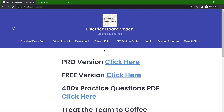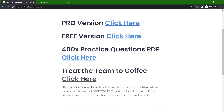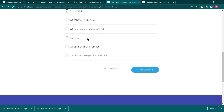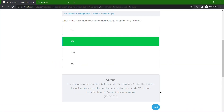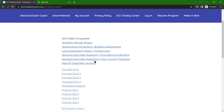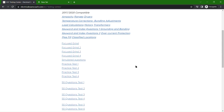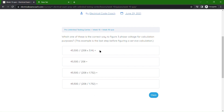This video is brought to you by ElectricalExamCoach.com, offering the number one electrical exam prep series. We have the pro version with the Unlimited Testing Center and the free version without it. We have interactive flashcards, full online lessons with videos and practice tests at the end, and unlimited practice testing on every topic for exam prep. This program comes with 100% full support from us here at ElectricalExamCoach.com. We just want to see you win. Let's get to it.